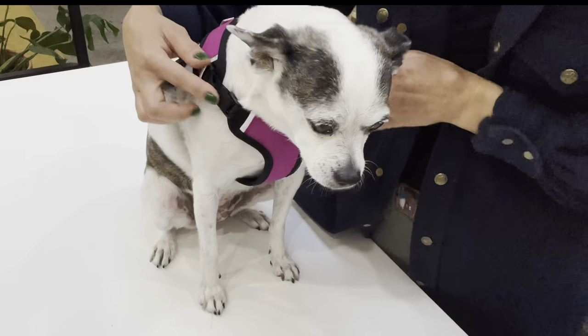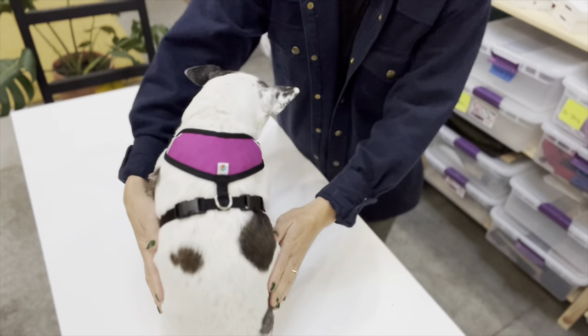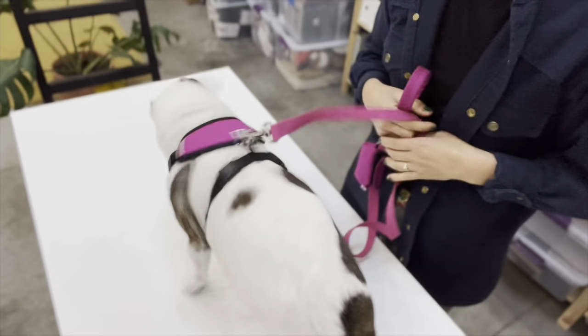Make sure to adjust your left and right sides equally so the harness stays centered on your pup for optimal support and comfort. Attach your leash to the D-ring at the top of the harness and you and Beast are ready to go.